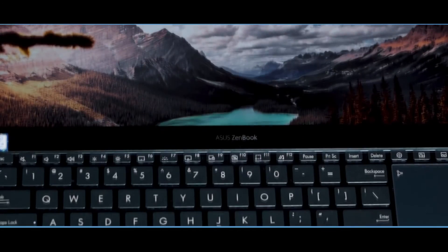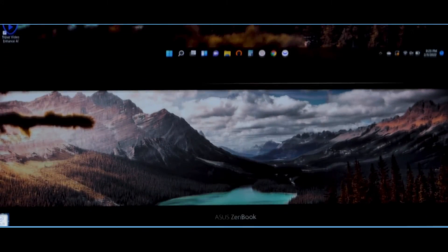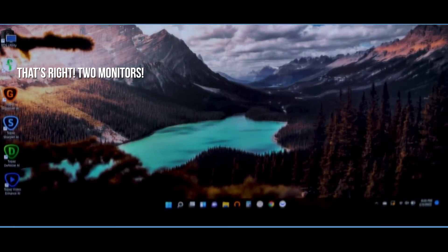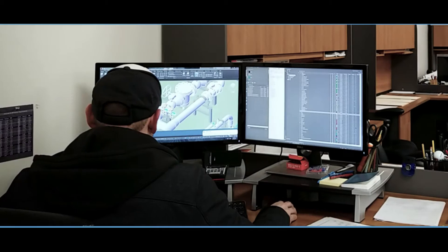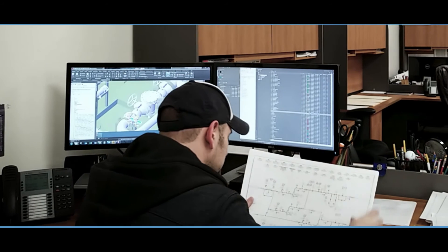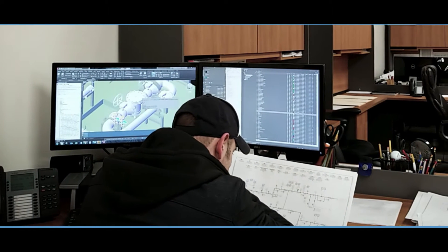Yes, two touchscreen monitors on a laptop. As I mentioned, I'm a designer and I've worked professionally for almost 20 years, and in every position I've ever held I've had a dual monitor setup. It's vital to my workflow, and this laptop offers it, which is kind of rare and pretty awesome.